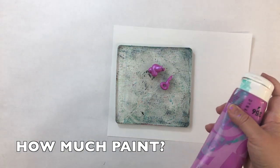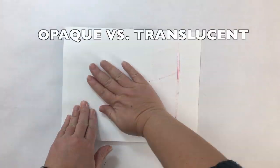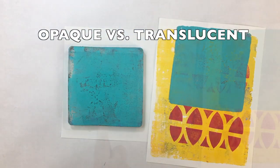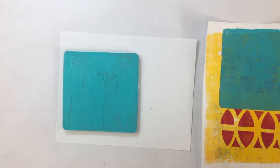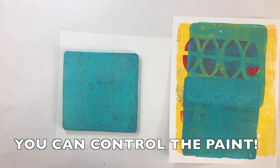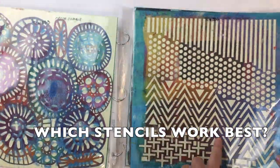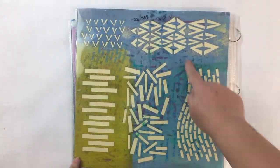A little paint versus a lot — what's the difference and when do you use which? We'll also cover opacity and translucency: not only how to know which paints are translucent and which are opaque, but how to make your paints translucent and opaque.